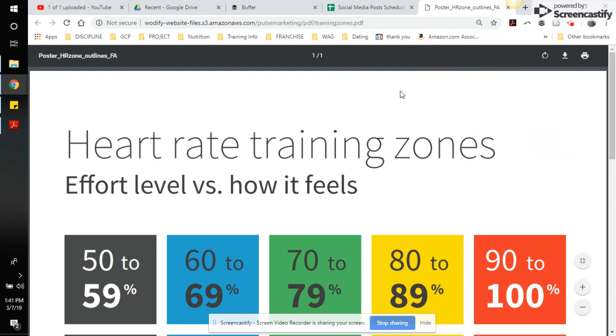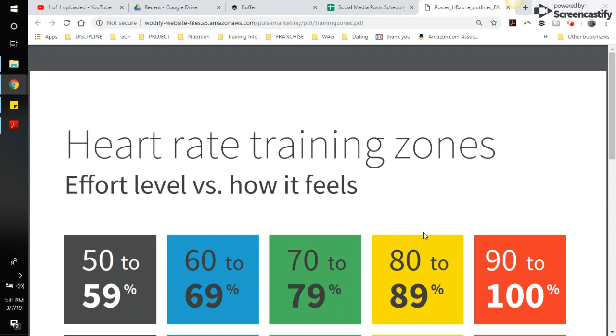All right, guys, we're going to walk through MyZone heart rate training zones. This is a question we get a lot. What do the different training zones mean? How does it show the MEPS and stuff of that nature? I'm just going to walk through everything here.